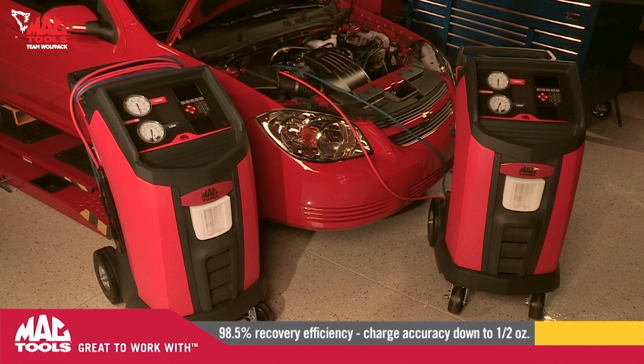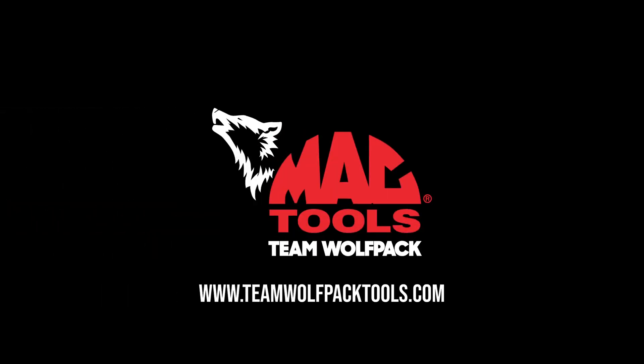With a 98.5% recovery efficiency and charge accuracy down to half of an ounce, these machines will improve your AC business for years to come. Mac Tools — great to work with.